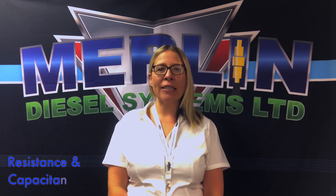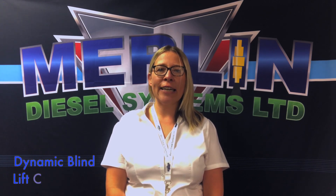Good morning and welcome to Merlin Diesel Systems Ltd. Today we would like to introduce to you the new S800 Continental VDO Blind Lift Calibrator. This unique multifunctional device has four separate test features which include insulation tests, resistance and capacity tests, actuator stroke tests, and the new S800 also has a unique dynamic Blind Lift Calibrator feature.